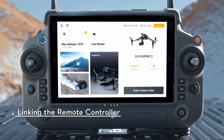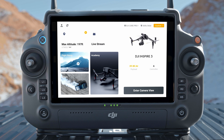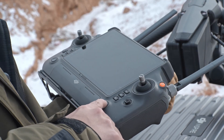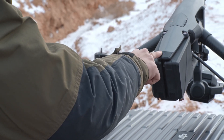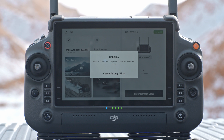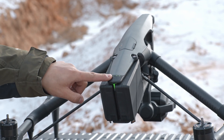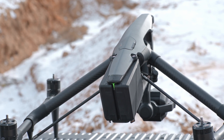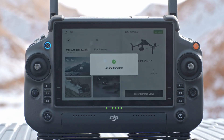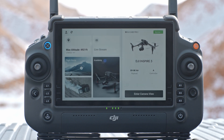The remote controller is already linked to the aircraft when purchased together as part of a combo. If linking is required, power on the remote controller and the aircraft. Run DJI Pilot 2 and tap 'Link to Aircraft' to link. The status LED of the remote controller blinks blue and the remote controller beeps during linking. Press and hold the power button on the aircraft for at least five seconds — the aircraft power indicator will blink and the aircraft beeps twice to indicate that linking has started. When linking is successful, the remote controller status LED turns solid green and the remote controller beeps.